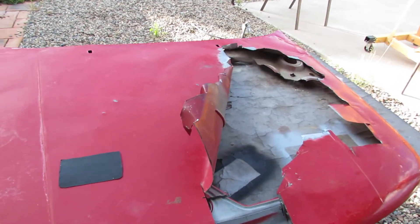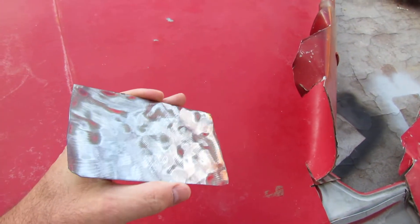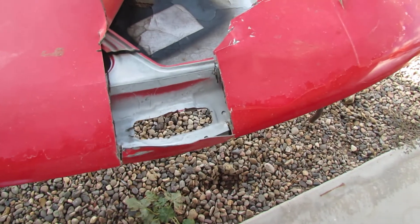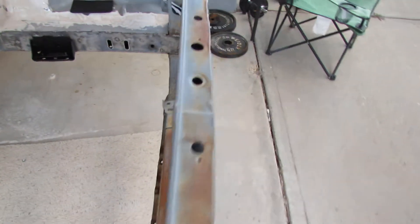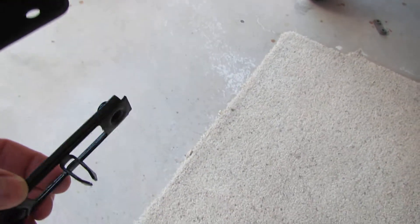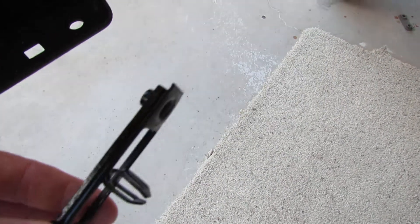This is where I'm at with the '85 Mustang. I made some templates and cut out little pieces like this. I'll show you what they're for — just using scrap pieces from the hood that was already cut up a little bit. And this is what I'm doing here for the front sway bar brackets.